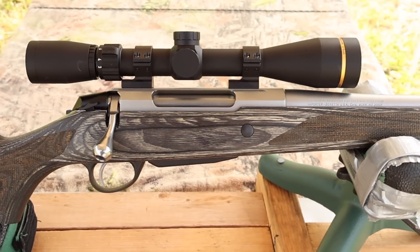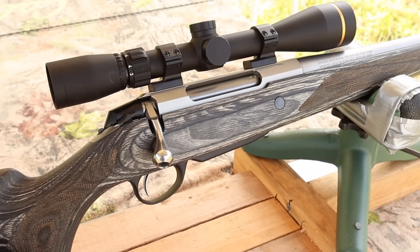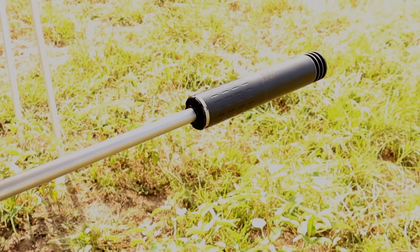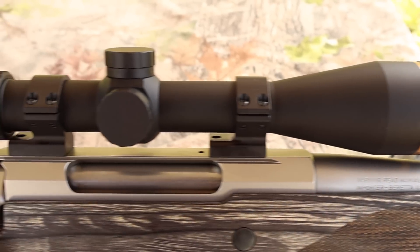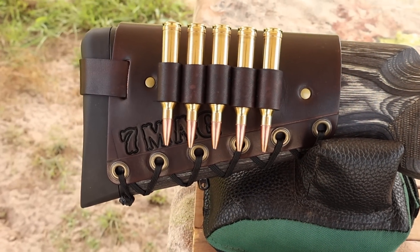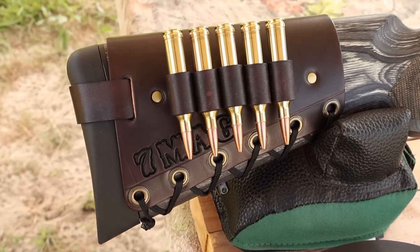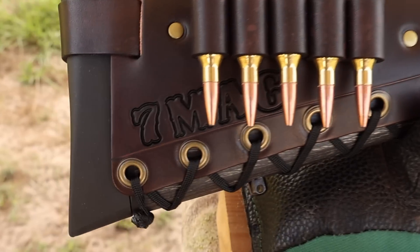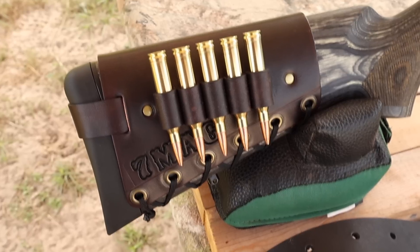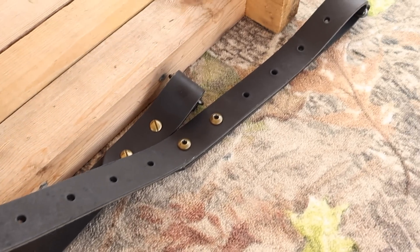My test rifle today is my Tikka T3X Laminate Stainless chambered in 7mm Remington Magnum. It's got a 24.3 inch barrel — it did not come threaded, I had that done after the fact. Up top we've got a Leupold VX Freedom scope. Coming on back, I've got one of my handmade leather cartridge cuffs. Check out my website masonleather.com to get yourself one. I've also got one of my super thick Latigo leather slings — check out my website for these as well.